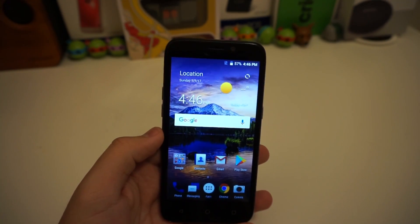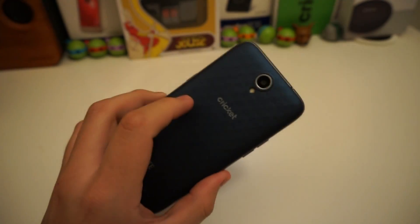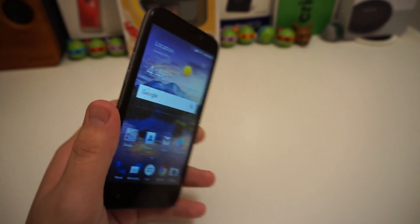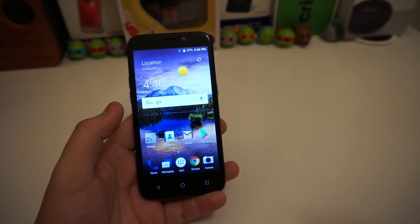Definitely stay tuned if you want me to do a full review of this. Go ahead and subscribe to the Tech Right channel if you're not already part of the Tech Right fam. Hope you enjoyed this unboxing — hope you're having an amazing day. This has been Stefan from Tech Right, peace out.